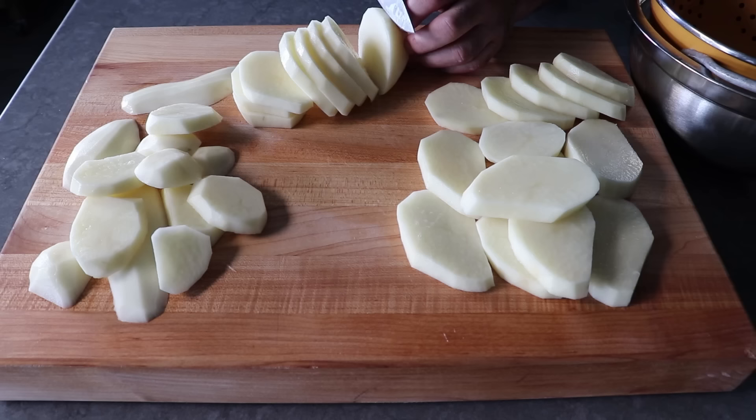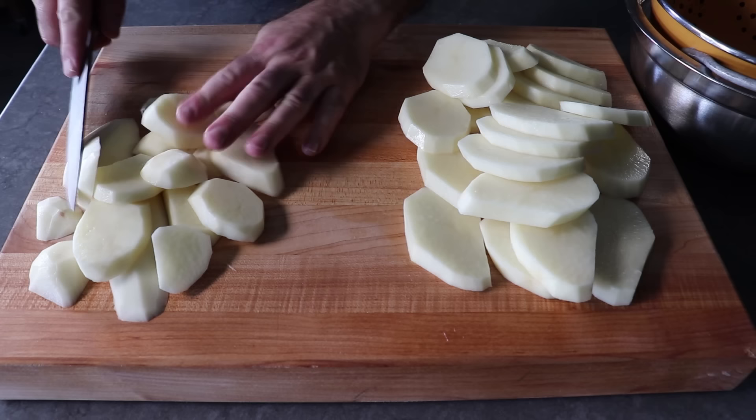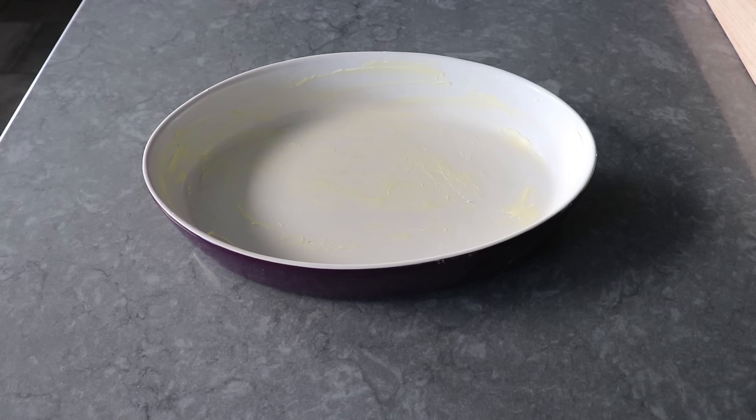In case you're wondering, the reason we're cutting at a slight angle is simply to produce a larger slice — just basic geometry. Once the potatoes are sliced, we'll very generously butter a casserole dish — this is exactly a two-quart size.